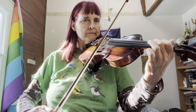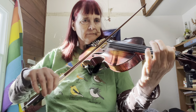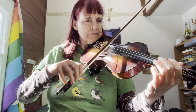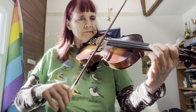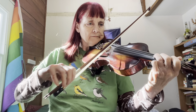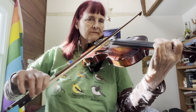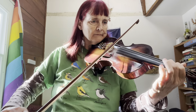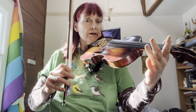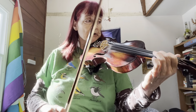I'll do it again. Now I'll go fast. You can always stop the video and rewind it if you want to see the slow part again.